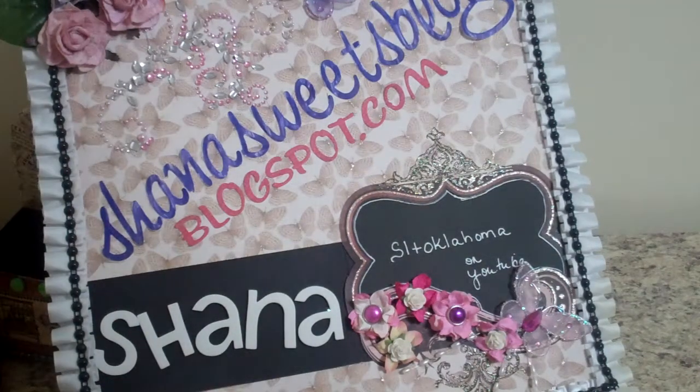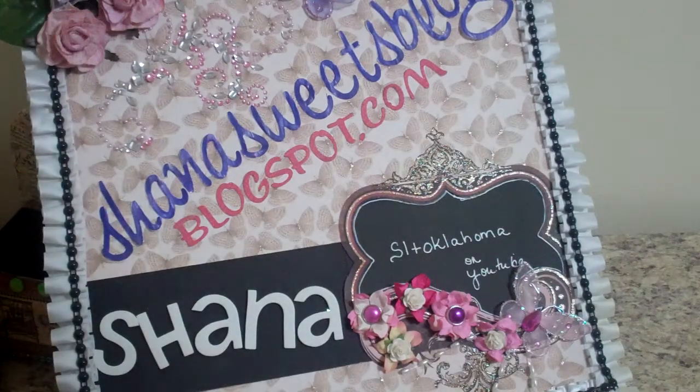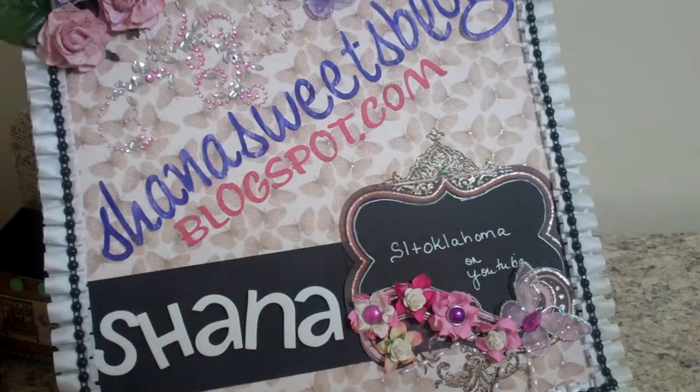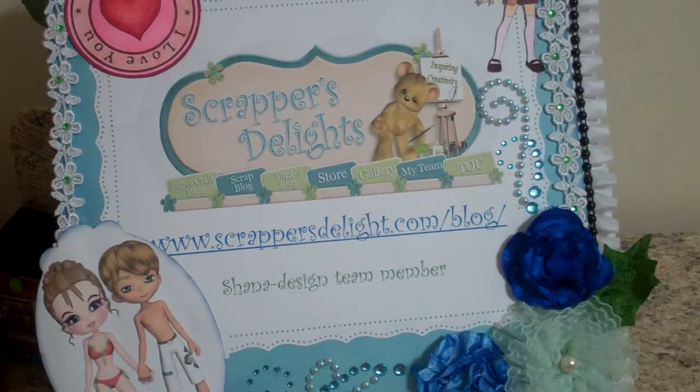Hi everybody, it's Shanna with ShannaSweetsBlog.blogspot.com. I just wanted to make a really quick video showing you cute little cards that I made using images from Scrappers Delight, and she is at ScrappersDelight.com.